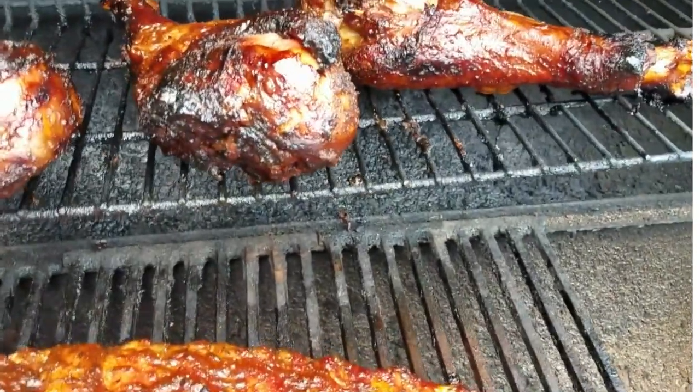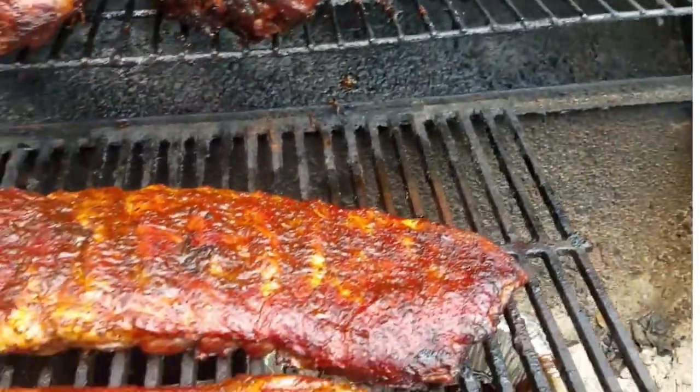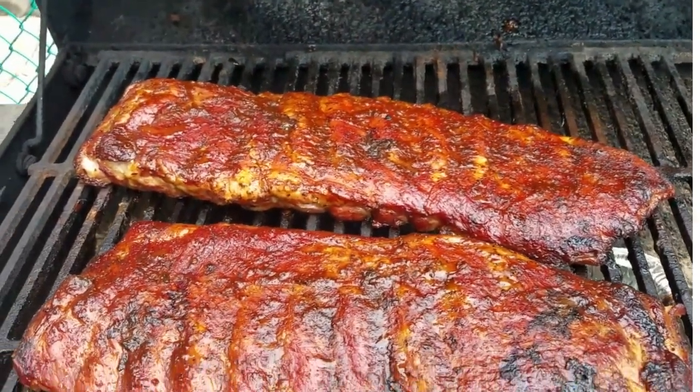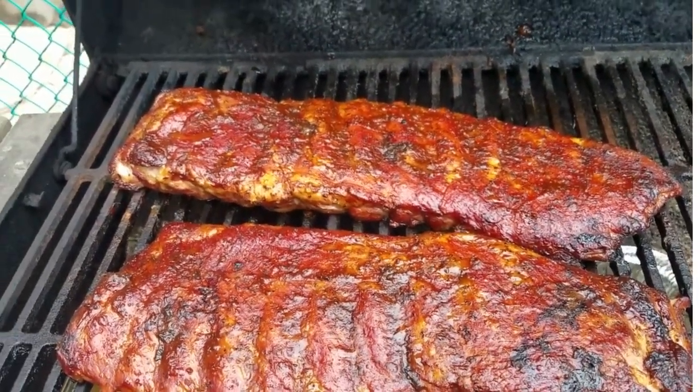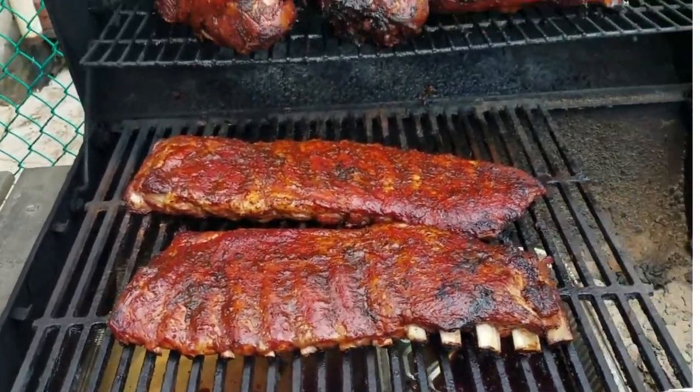We're going to cook at about 225 for another hour, and we should be done. Probably another 30 to 45 minutes and we'll take this off and show you the final product.